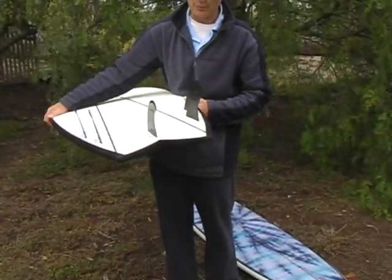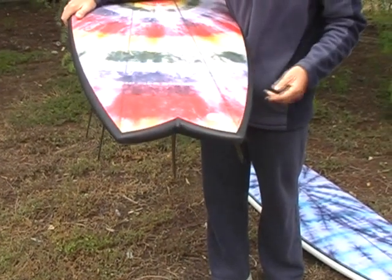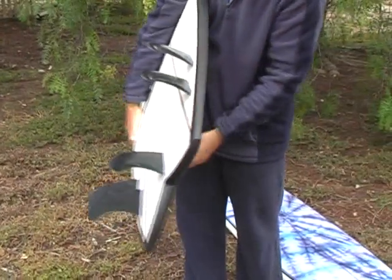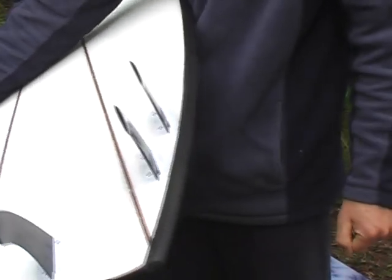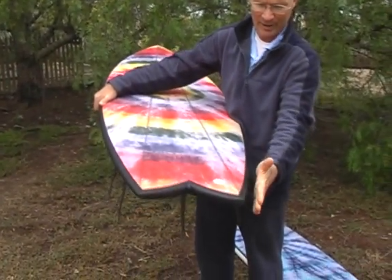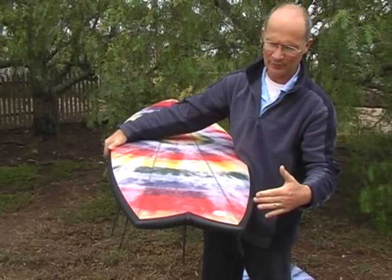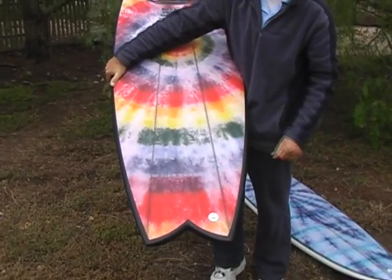What we've also done in this board is reduced the depth of the swallowtail. In last year's model board, the swallowtail came right up very deep. So we've reduced the depth of the swallowtail, and in doing that, we just round off the rails a little bit behind the fins so that there's a bit more water release off the rails. We've also narrowed the tail down. Last year's model, the tail came out to 13 inches wide at the tips, which is a really wide tail. We've narrowed it down to 10 inches wide at the tips, but at the 12 inch mark it's still the same width — we just pulled the tail in to make it a little bit easier to pull around into a cutback.